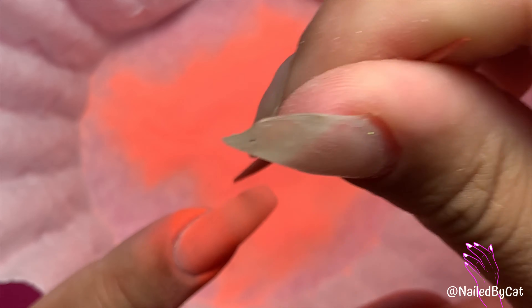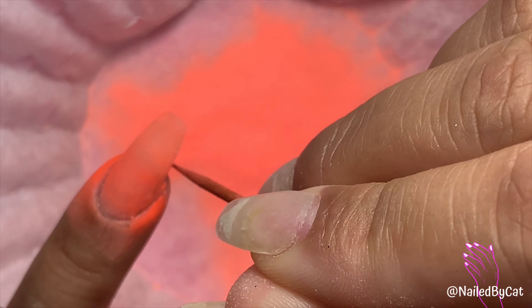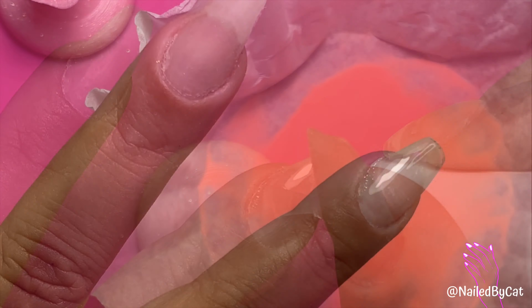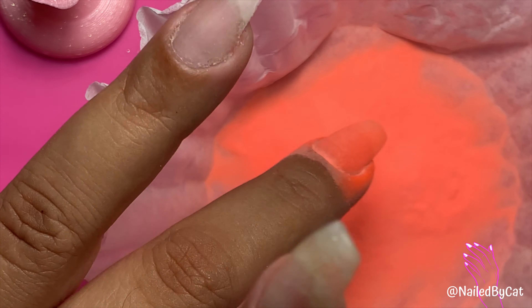This method works wonders — you are missing out if you are not doing the pour over method. Using a toothpick or a dotting tool after each dip to clean up around the cuticle area is a lifesaver. The manicure looks much neater later on.